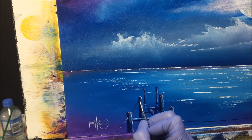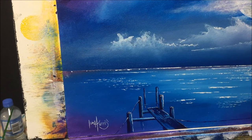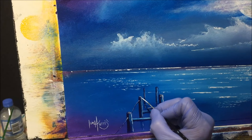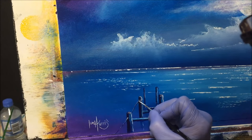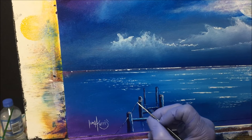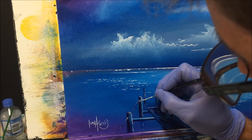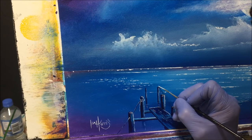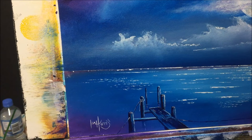Just lightly get the highlight across the top, just something like that, and then make it look like it's being wrapped around. Have a bit hanging down here, and a bit hanging down there. A little bit of highlight on this piece and that's pretty much it.